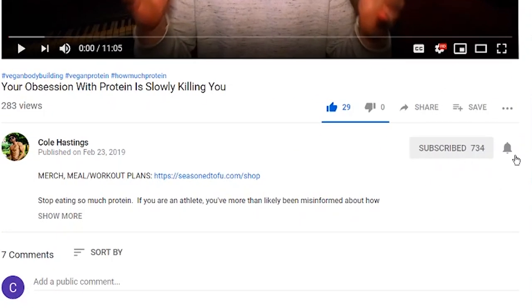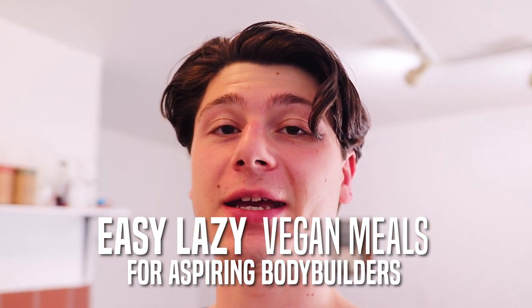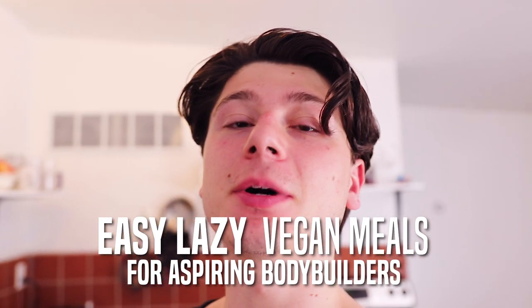What's going on everybody, it's Cole Hastings. If you're new to my channel, it's about veganism, self-help, and vlogs, so consider subscribing if that sounds good to you and hitting the bell so you don't miss a video. So finally we're doing another vegan fitness video, and today I'm just going to show you some super easy meals. This isn't really going to be a full day of eating because I've already eaten today.